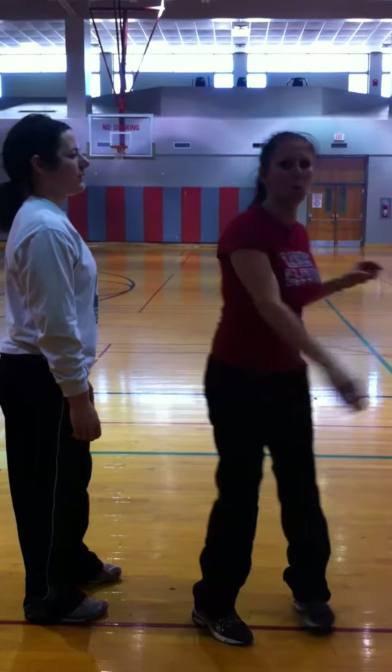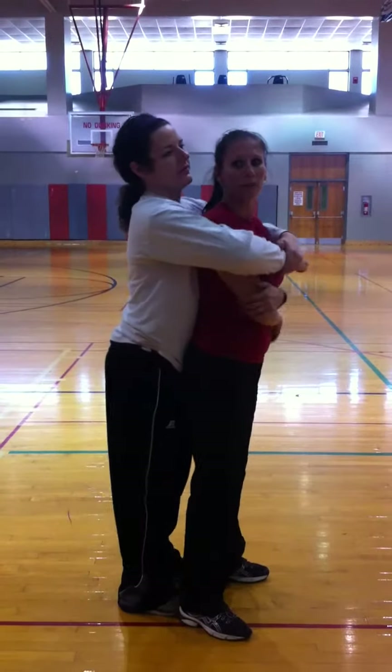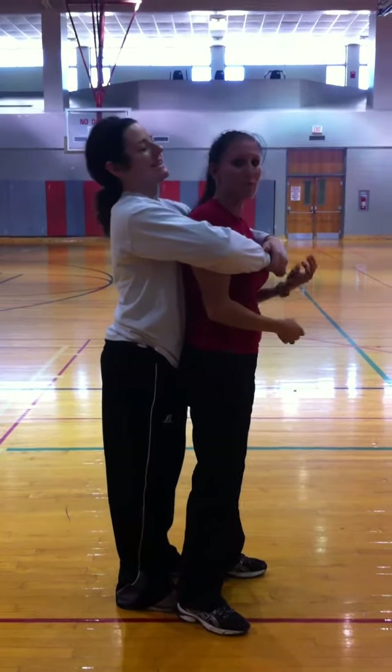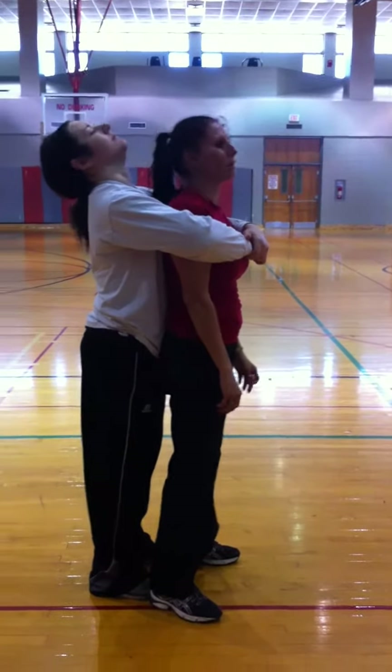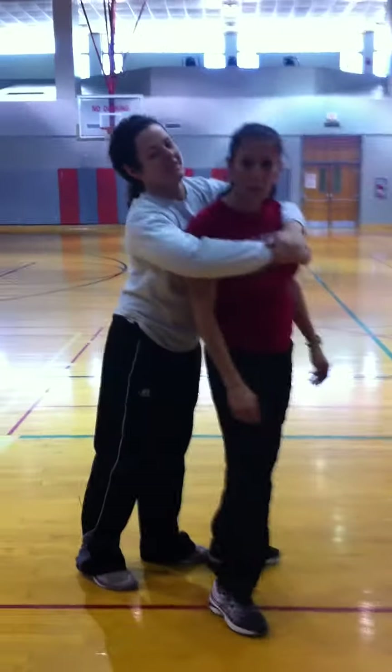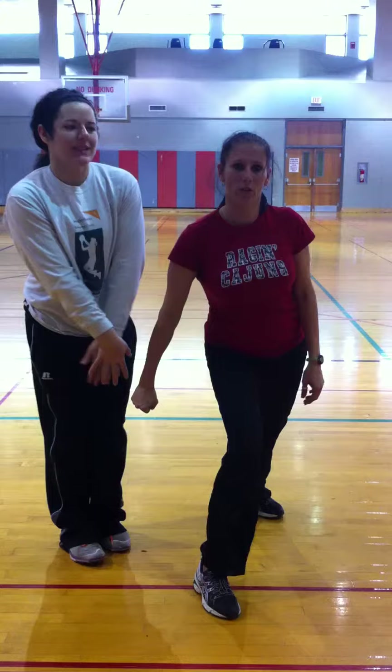If someone were to get from behind and give you a bear hug, you have three steps to release. You would slam your head back, breaking their nose, stomp your foot down on their foot, step back, bringing your fist into the groin.